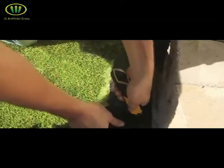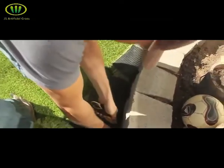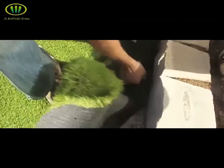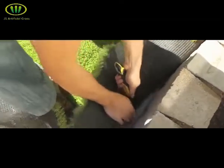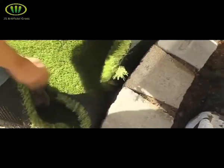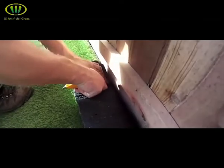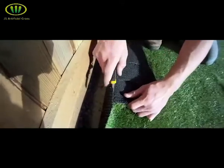When cutting the turf out around objects, whether flat or curved, you want to fold the turf back, spot the distance you'd like it to go, and give it some relief cuts. You want your relief cuts close enough together so that the turf is able to lay flat on the ground while the flaps go up the object you're cutting around. Once your relief cuts are done and the turf is laying nicely, come back and cut the flaps off.